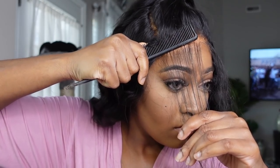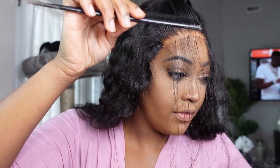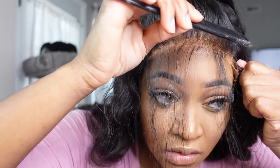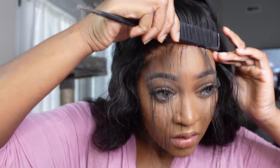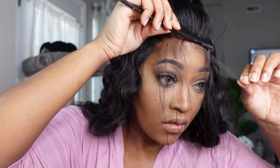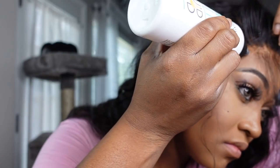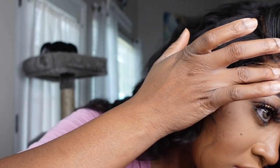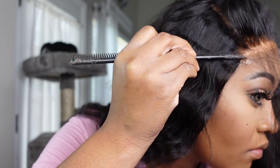Take your comb and press the lace in — this is really how you get that melt. You don't want to use your fingers in this process because your fingers have oil that will get on the glue and give you that white, cakey look. Use the comb, press it in firmly, and if you've got something loose take a little bit more adhesive and put it down. You can do this while it's wet.